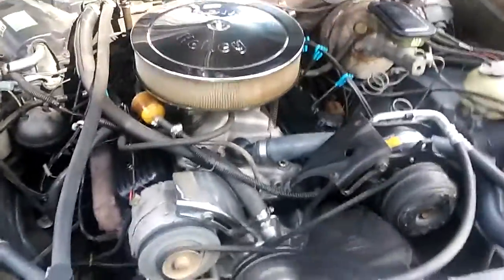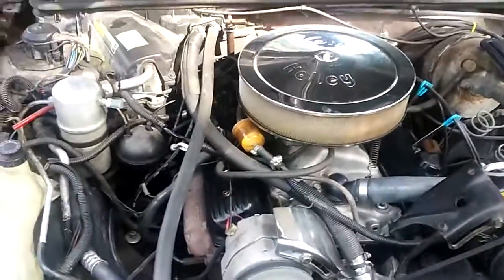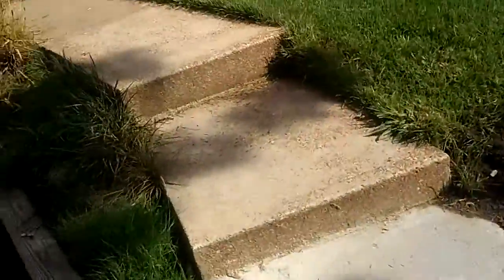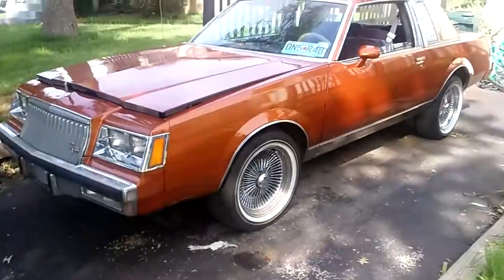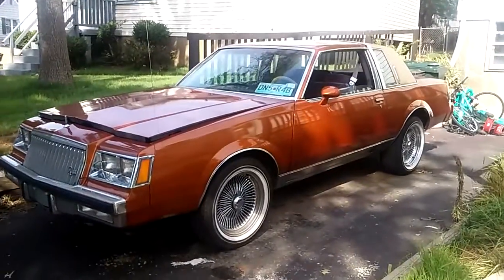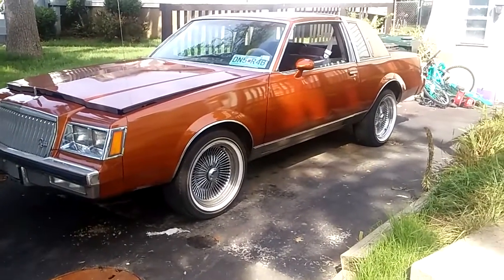Motor got so much more potential in it. That's it. 83 Buick Regal. Clean that deal. Thank you.